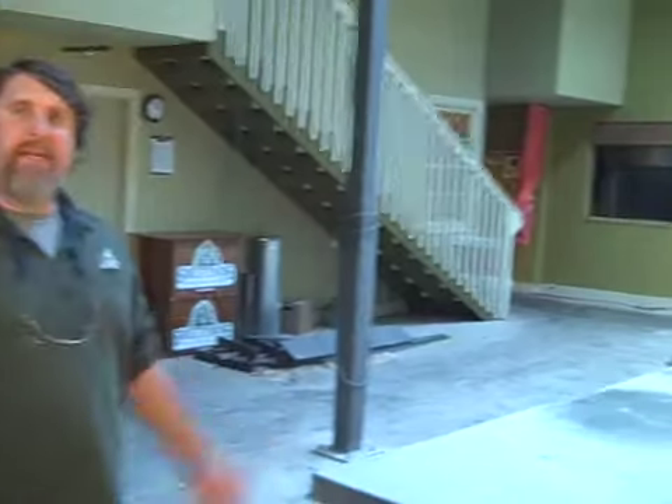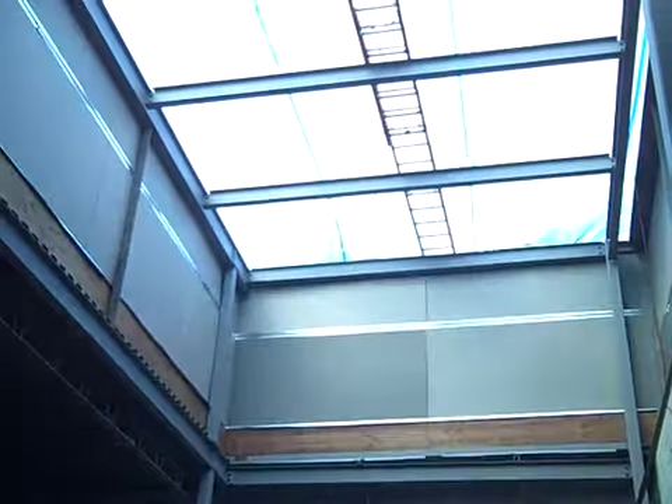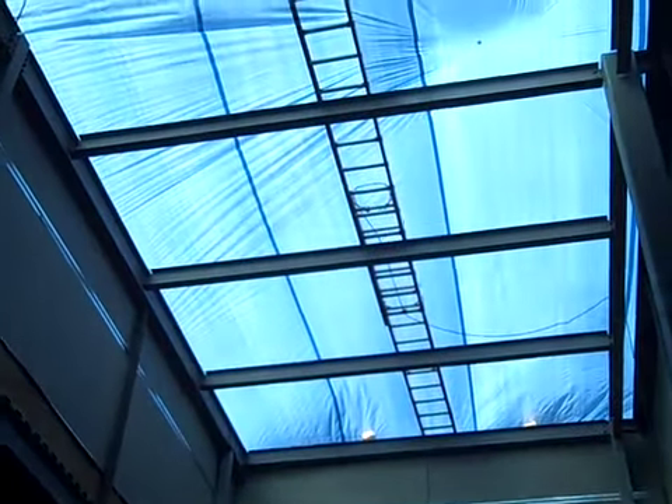In the next couple days, we're going to get the tanks in. They're going to be dropped in through the roof with a crane and set right here on the pad. Hopefully this will all work out for us.